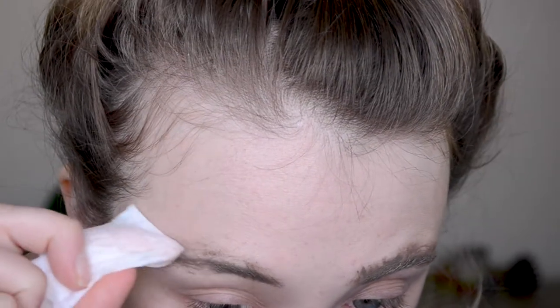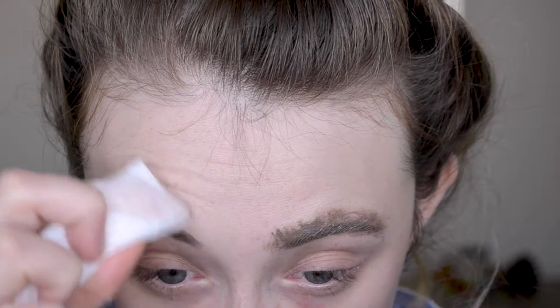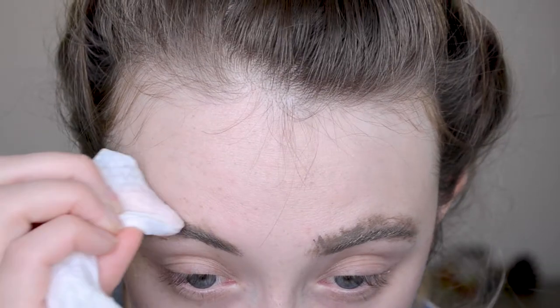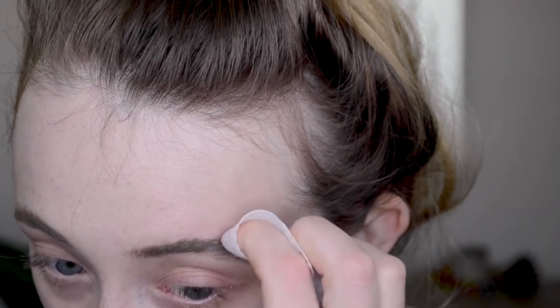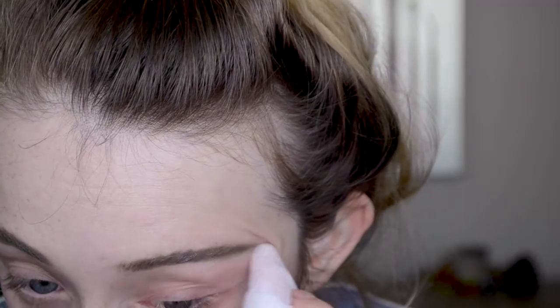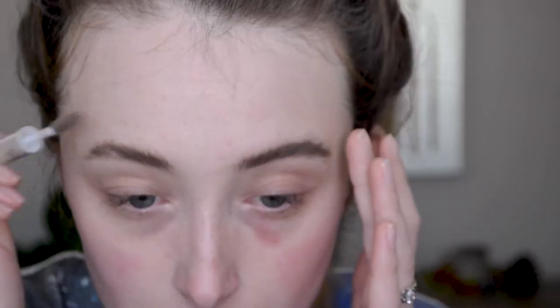I'm going to take a makeup wipe and go around — I don't think concealer would be sufficient to clean up this mess. I'm using upward strokes because I don't want to create a harsh line; we're going for a fluffy brow, I just want to remove the excess. Once the brows are cleaned up, I'm going to take a spoolie and brush the crap out of my eyebrows.